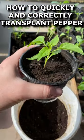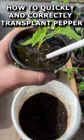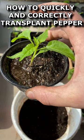Seal the soil and water abundantly. Preferably, at the bottom of the cup there are holes for excess moisture to escape. All seedlings have been transplanted.